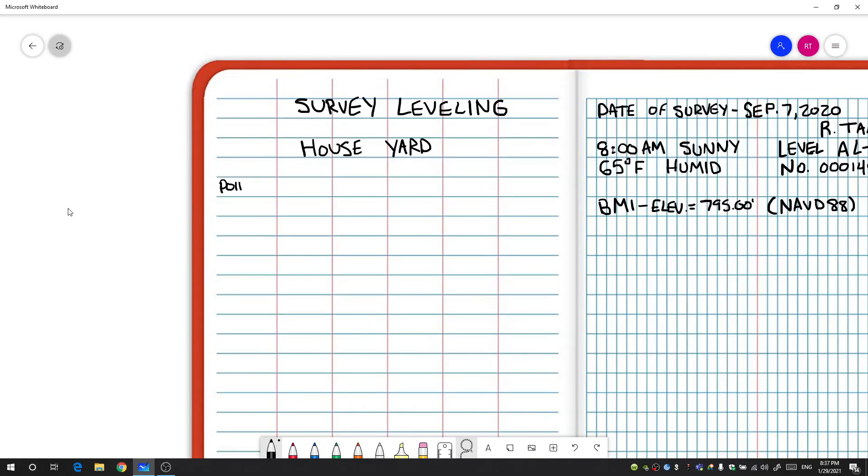Now that we've structured the top of our field book, the next thing is how we structure our data in leveling. We're going to be using six columns. At the top of each column you're going to write: Point (the point number), BS (backsight), HI (height of instrument), FS (foresight), Elevation, and then Description.